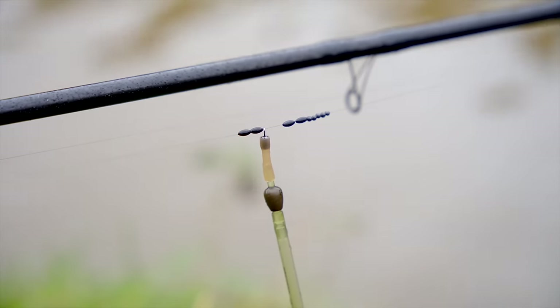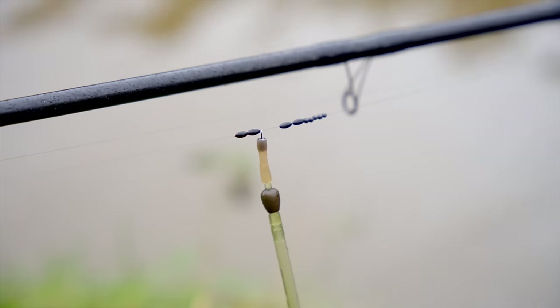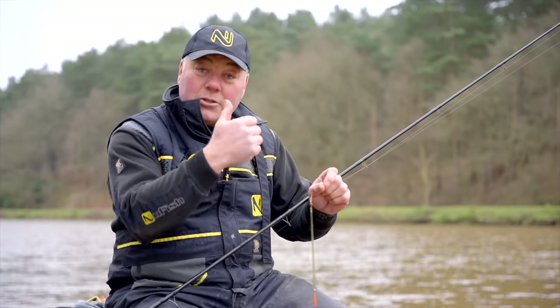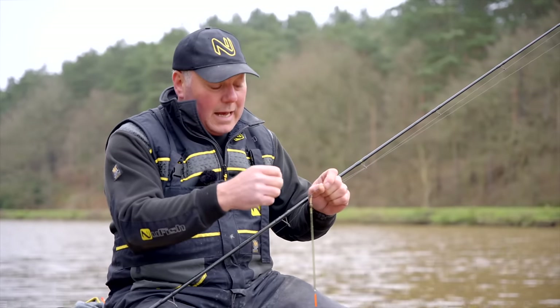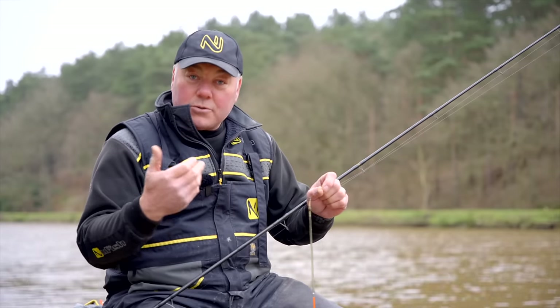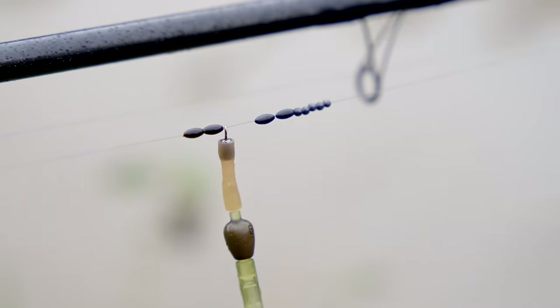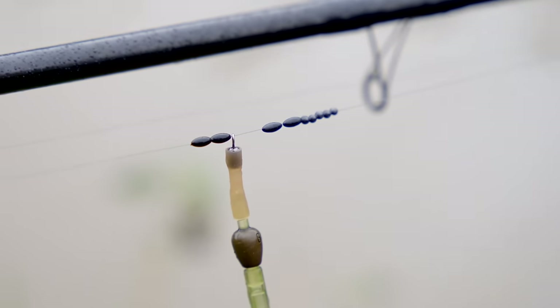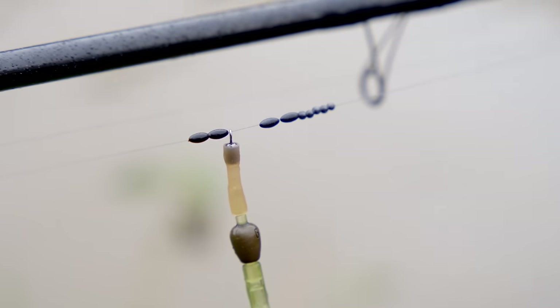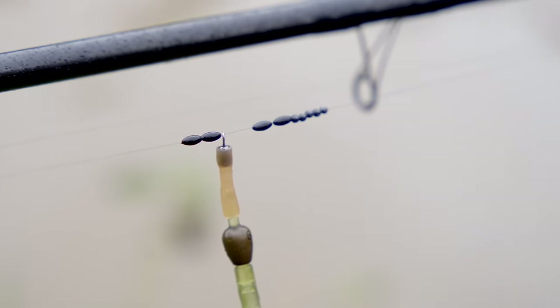Underneath that, I've actually got five number eight shots. When I set this rig up, that is basically shot in for the float. That allows me a little bit of movement and variance and adjustability in the rig, because if I need to slide some of those shots further down to make my bait sink faster, I can do.